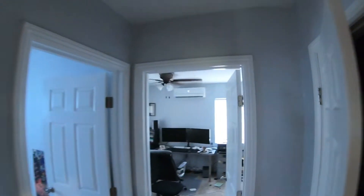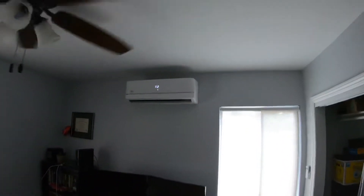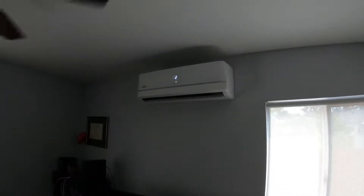We installed one in their office area on the wall right here. As you can see, the fins move up and down. It's a very, very efficient system — we turned this on about 15-20 minutes ago and the rooms are already cold.